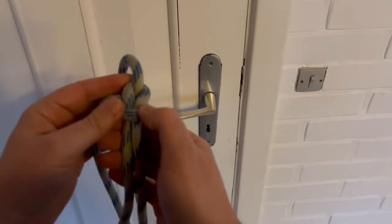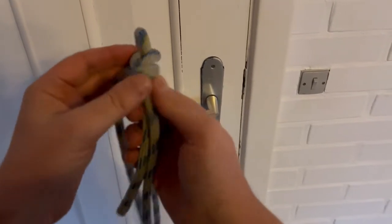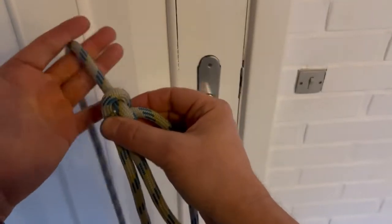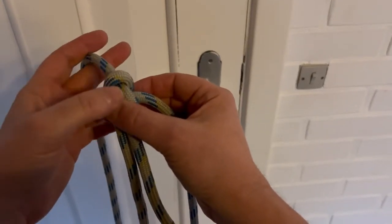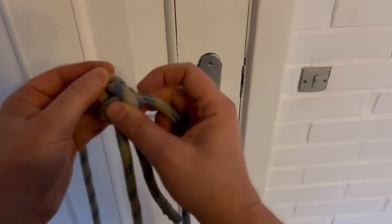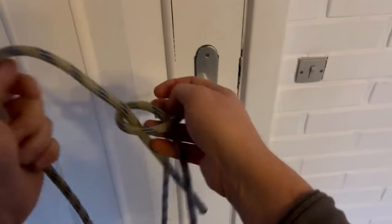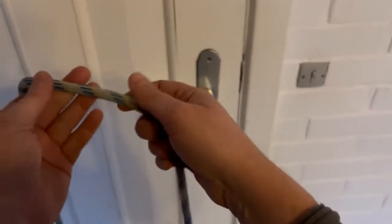There's a trick to it if you look at the knot here. If you turn it round, there's this loop going on the long end of the rope. You simply just break it, and then the knot will just come undone. Otherwise, it's really hard to undo.